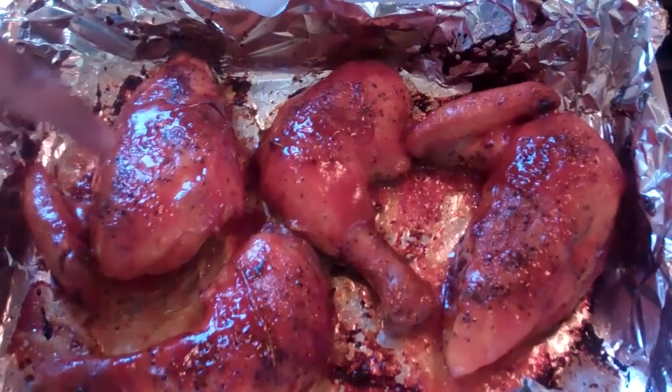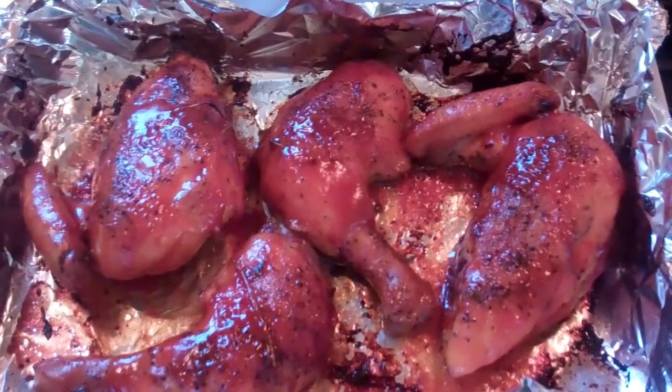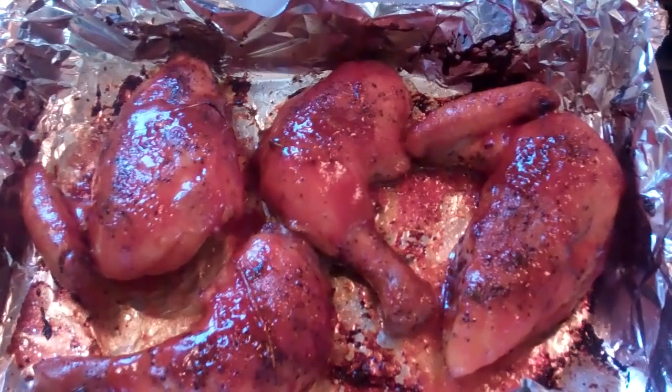Chris here at CaribbeanPot.com. Guys, you're keeping me back from having my dinner now! But anyways, thanks for joining your boy in the kitchen. Show me some love, spread the news. CaribbeanPot.com — thanks for joining me in the kitchen, guys.